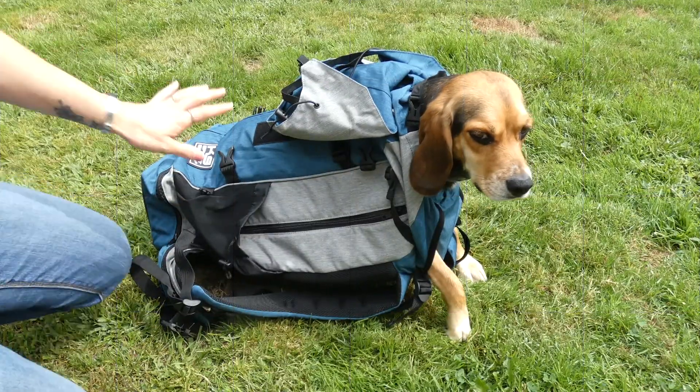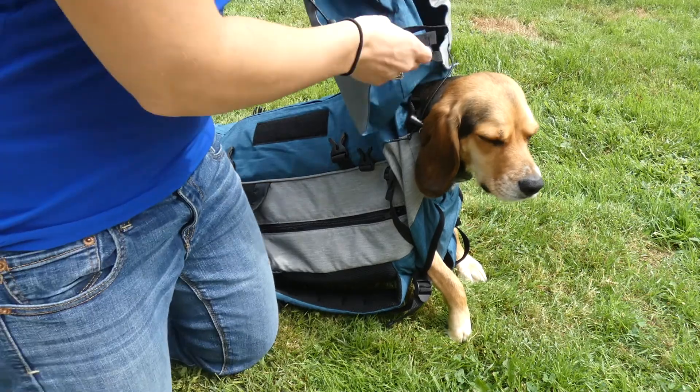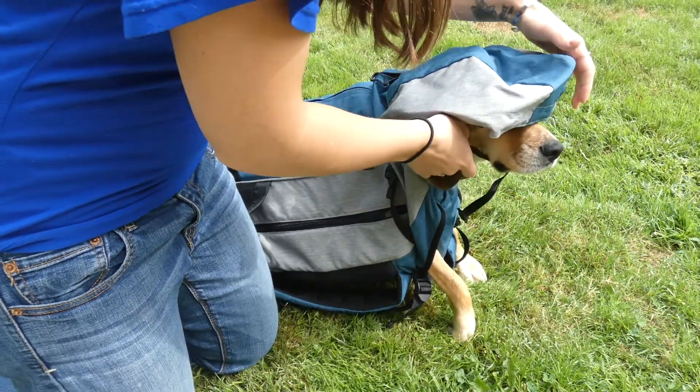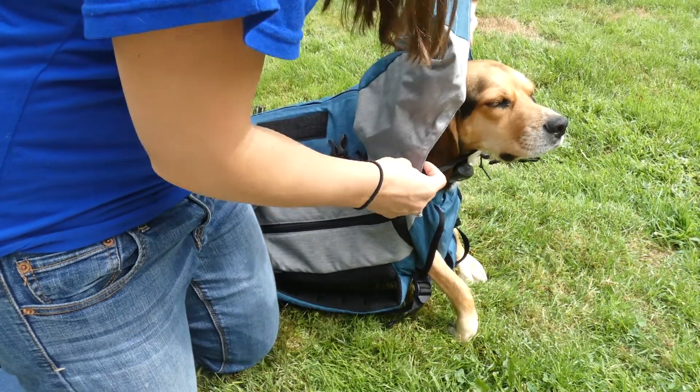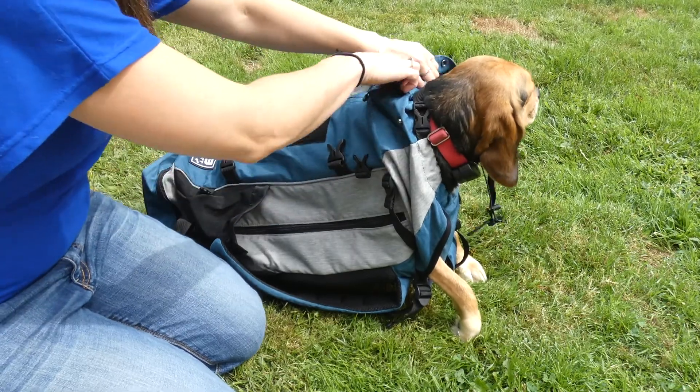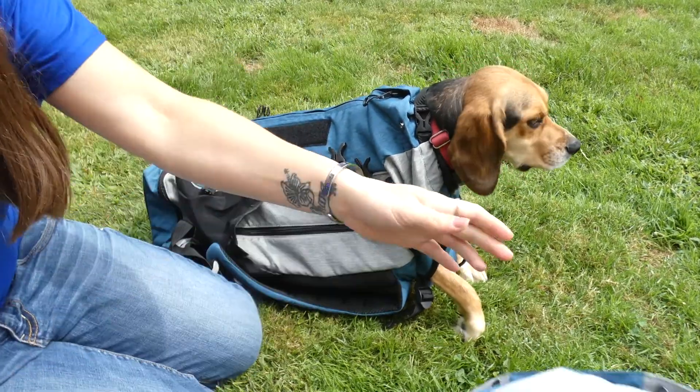The first thing I want to show you up close is the hood. If you'd like to put it over for your dog you can do that and adjust it accordingly. If you're hiking on a fair weather day, the hood is also removable.